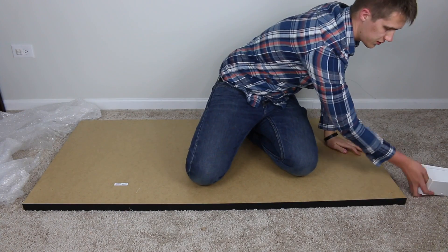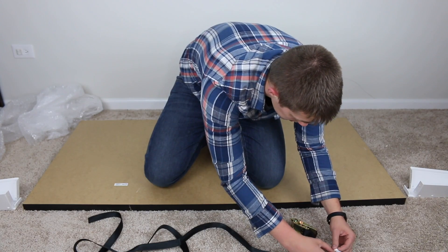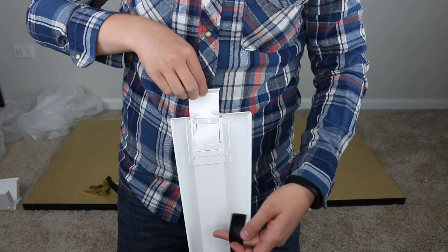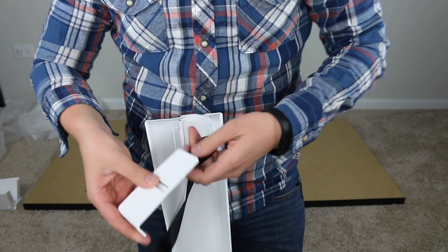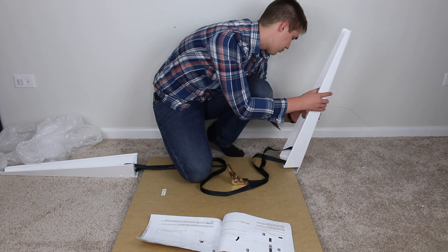I'm going to start by laying this out. It shows in the instructions — laying these off to the side, we'll pop open this guy. Look how long this is. We must consult the instructions so I don't totally screw it up. As you can see there is a little slot here as well as in the bracket, so we're going to slip this up in here — there you go — and then I assume it's essentially just like a ratchet.